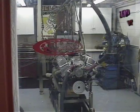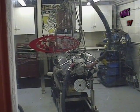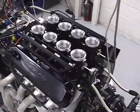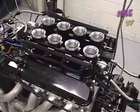LT1. This is a 440 cubic inch Ford Windsor.